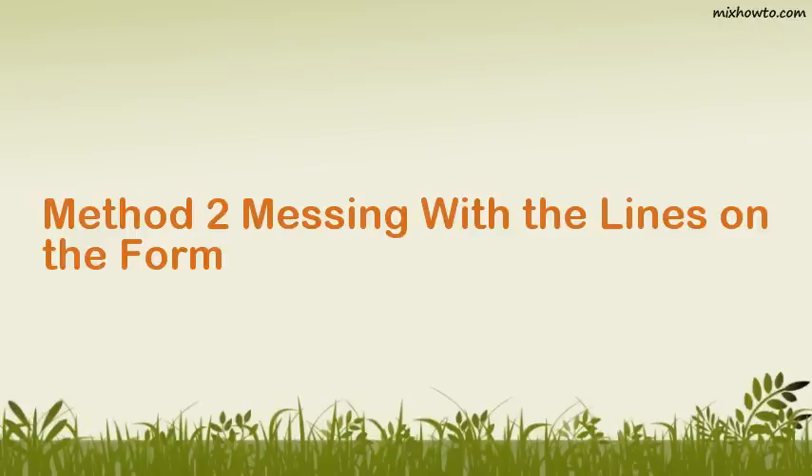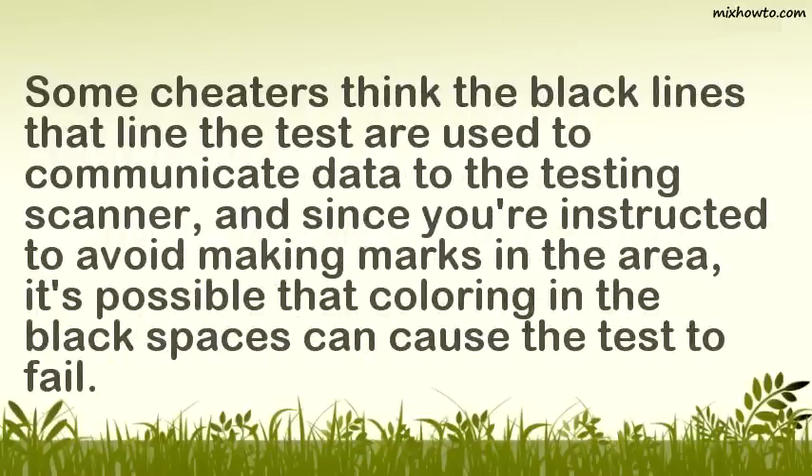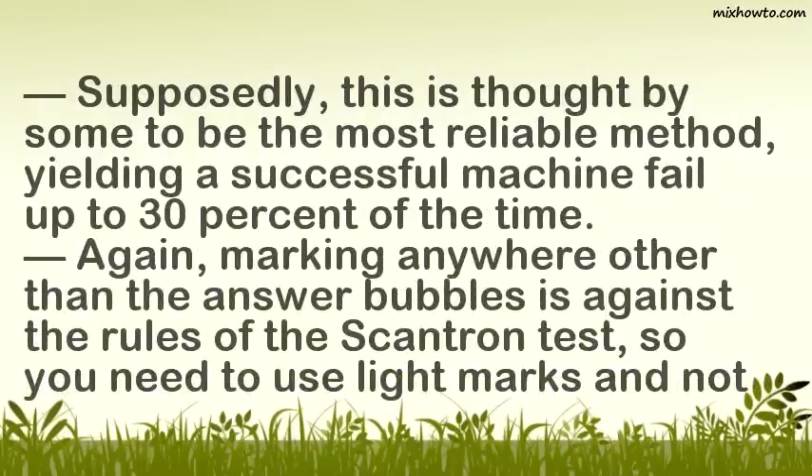Method 2: Messing with the lines on the form. Step 1: Color the black lines to the left of the answer bubbles. Some cheaters think the black lines that line the test are used to communicate data to the testing scanner, and since you're instructed to avoid making marks in the area, it's possible that coloring in the black spaces can cause the test to fail. Supposedly, this is thought by some to be the most reliable method, yielding a successful machine fail up to 30% of the time. Marking anywhere other than the answer bubbles is against the rules of the Scantron test, so you need to use light marks and not make them obvious.